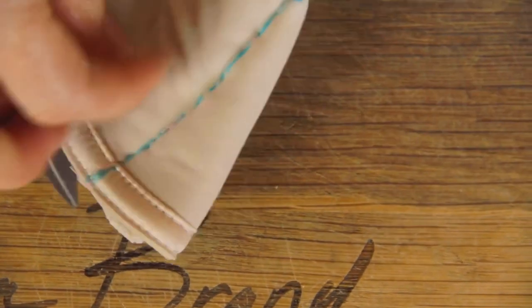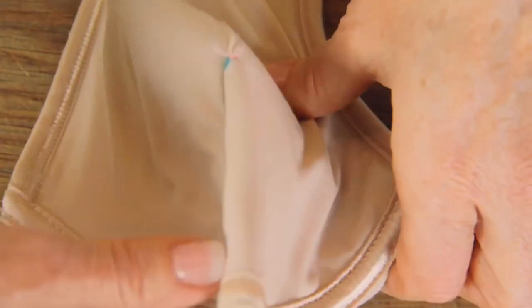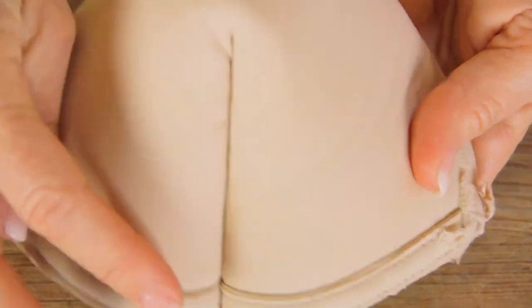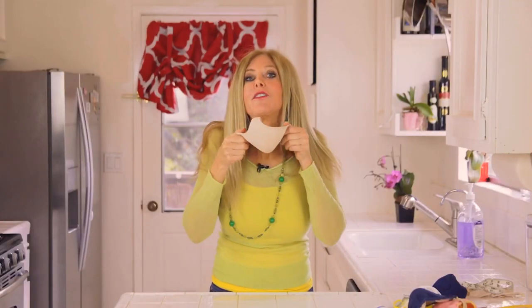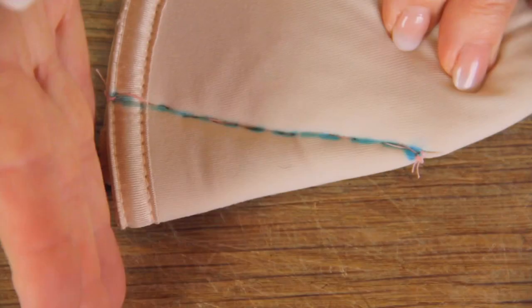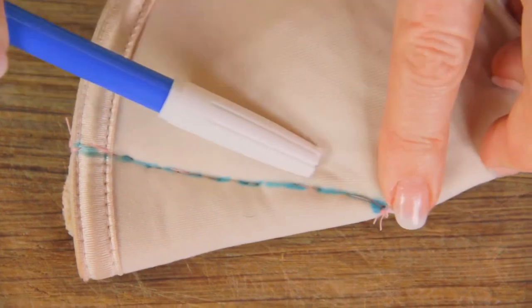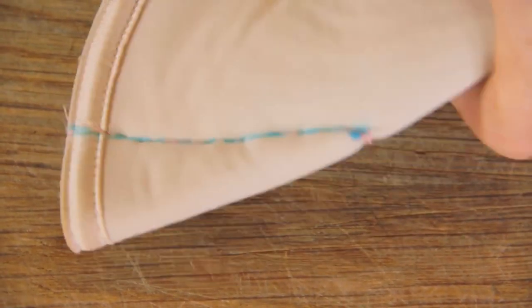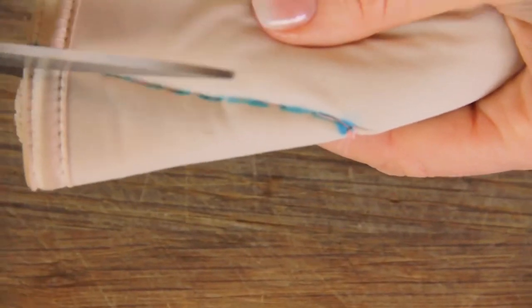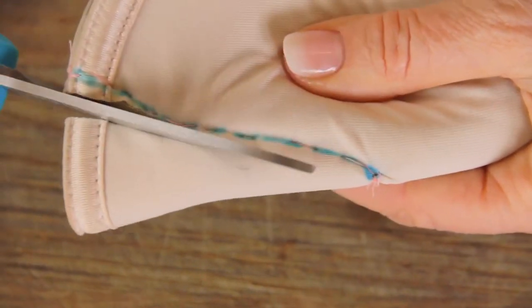We have our hand-stitched line, and now we're going to flip it inside out. I'm going to check to see how it feels along the bottom of my face. If it was too big, you would just make another dart and stitch some more, but this fits me. So I'm going to cut off the edge — don't cut where you sewed, give it a good quarter inch so it doesn't unravel.